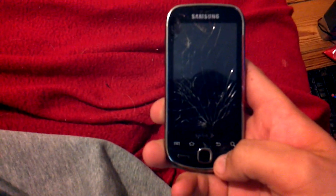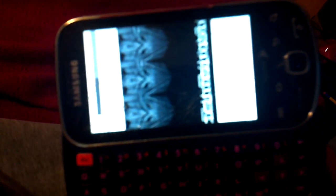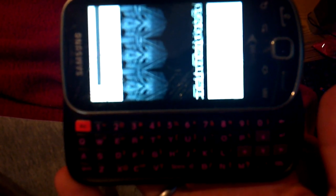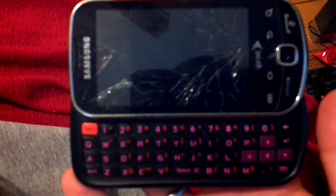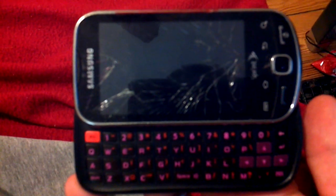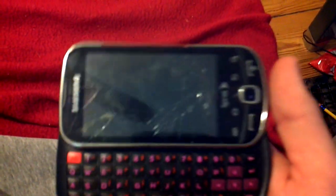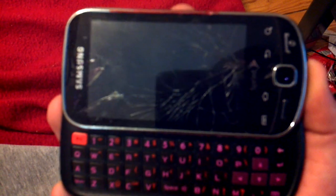Where's the power button? I accidentally flashed a Transform ROM onto it, so it fucked up. And this is what it does. The screen does not come on at all after that. It's fucked.